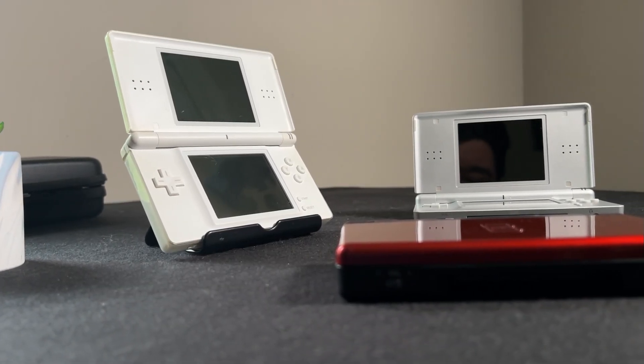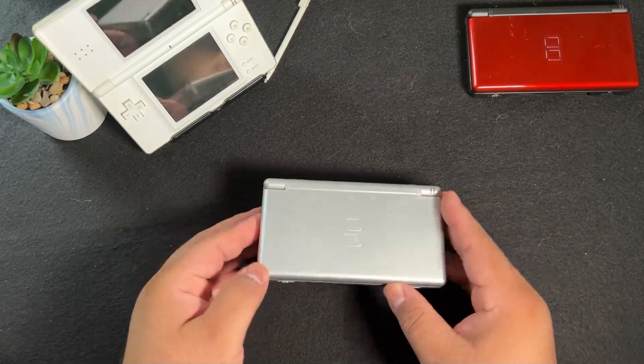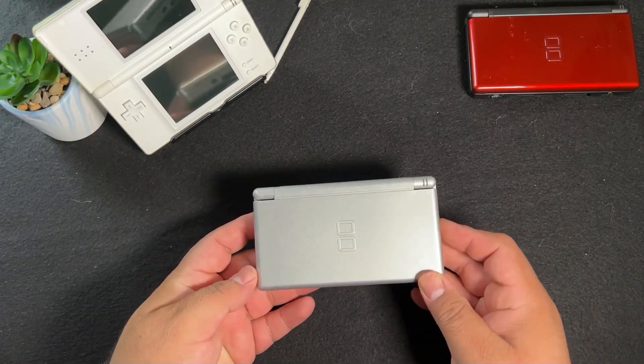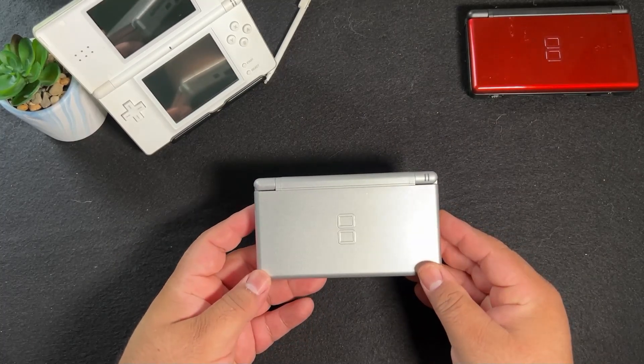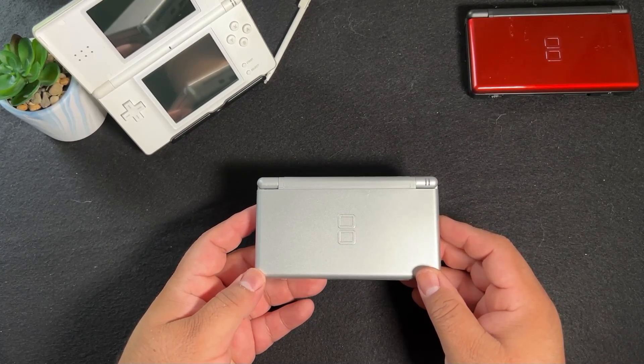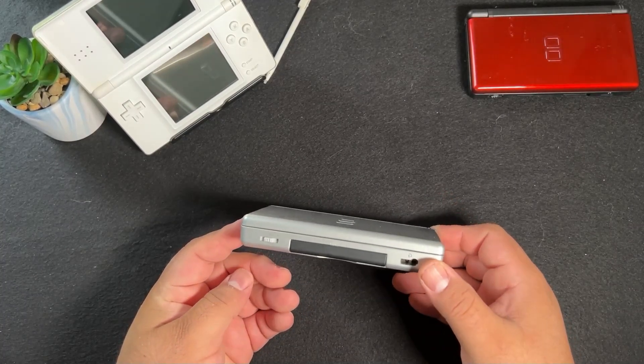When you go back and look at the Nintendo DS Lite, you realize what a great design it is and was for its time. It has really held up as a great handheld system and still looks pretty modern to this day. The DS Lite released a little under two years after the original DS and was one of Nintendo's biggest updates to their systems.